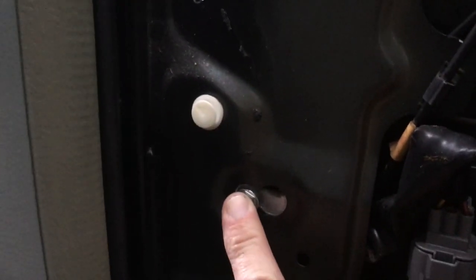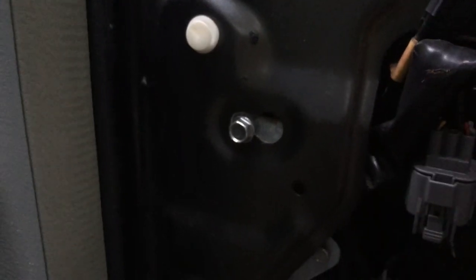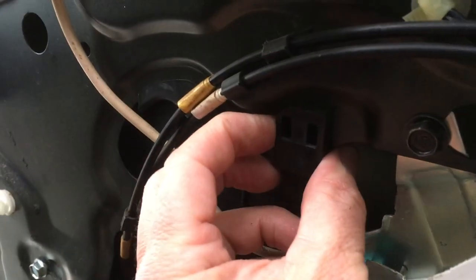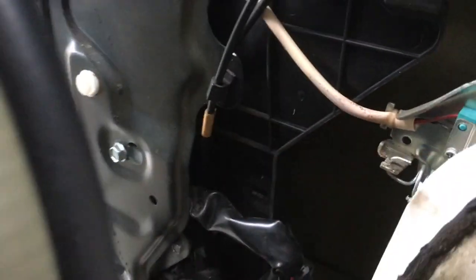This top nut only needs to be loosened enough to slide over and go out through that hole when you remove the mechanism. This electrical connection has to come apart and there's one down here as well. You will also need to disconnect this from the metal portion of the door and then this whole unit here is going to slide out.